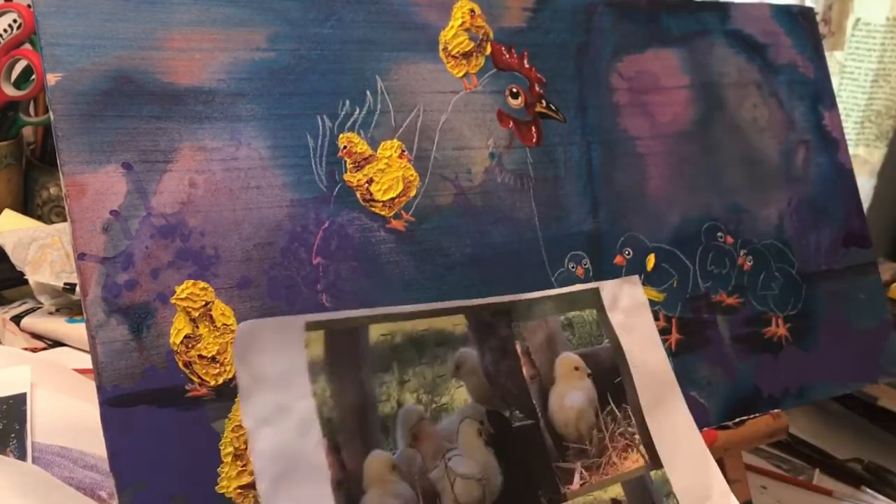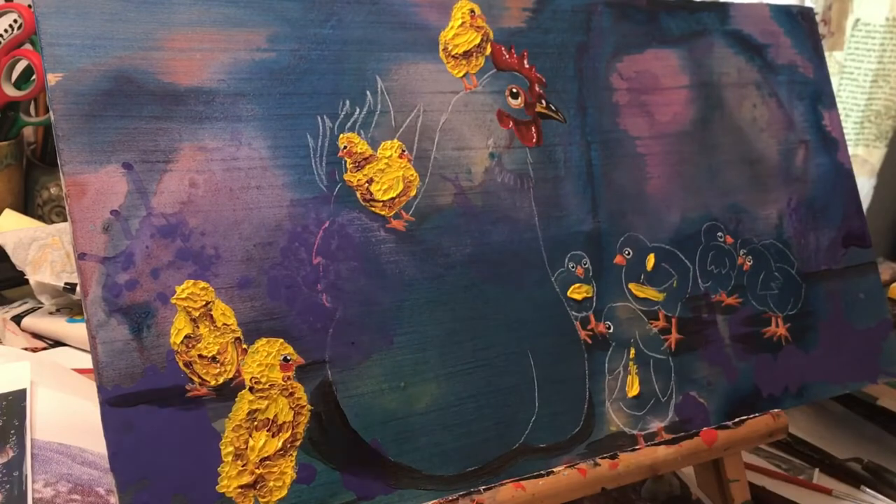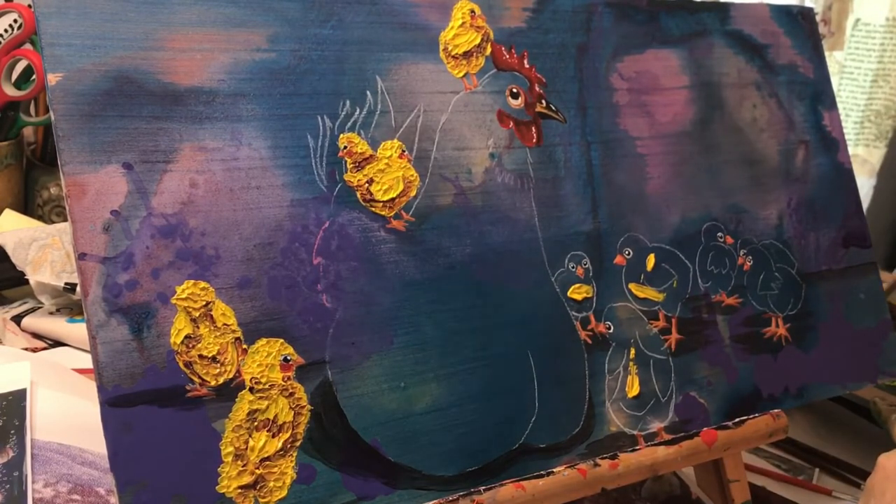I'm finishing up the last little chick — he's the one that gets the painting named after him: King of the Mountain.